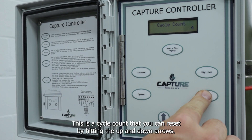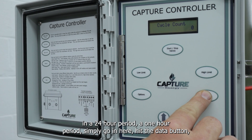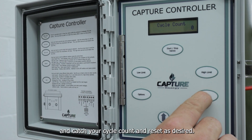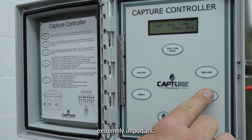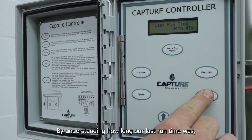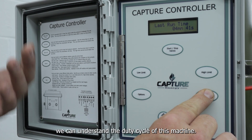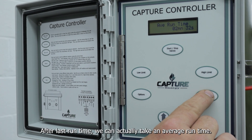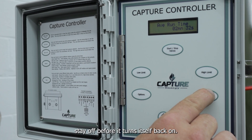Moving over to our data section, this is a cycle count that you can reset by hitting the up and down arrows. So if you want to see or keep track of how many times this machine is cycling in a 24-hour period or a one-hour period, simply go in here, hit the data button, and capture your cycle count and reset as desired. Last run time is extremely important — by understanding how long our last run time was, we can understand the duty cycle of this machine. We can also take an average run time — throughout the last 24 hours, how long does this machine stay off before it turns itself back on?